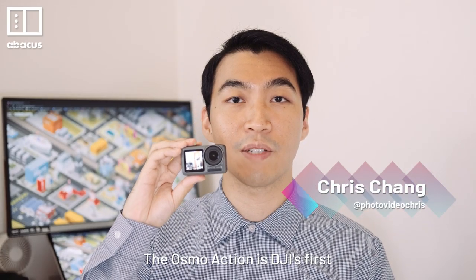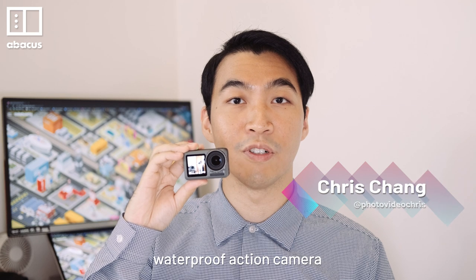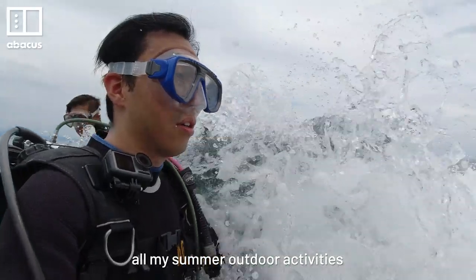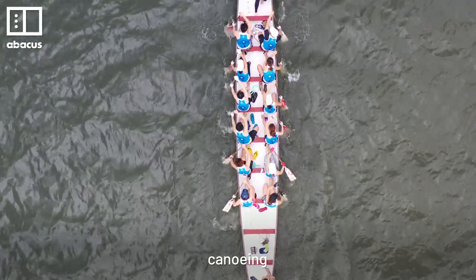Hello everyone, I'm Chris. The Osmo Action is DJI's first waterproof action camera. I spent 3 weeks using it for all my summer outdoor activities — hiking, canoeing and diving.